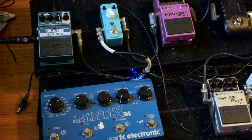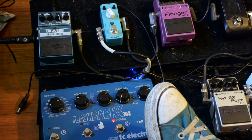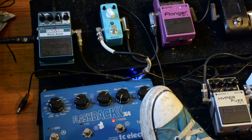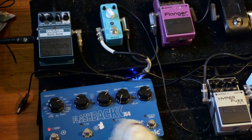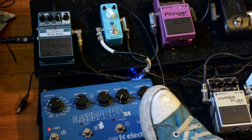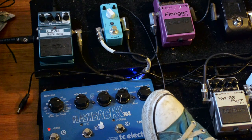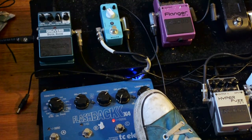Moving on, we've got the Flashback. The Flashback has heaps of delays in it, lots of settings. I tend to use one for this particular band, which I've saved there, which is based on the space echo. I've got that set for quarter and dotted eighth notes. I have a quarter note setting over here in case I need something. I tend to use that setting.